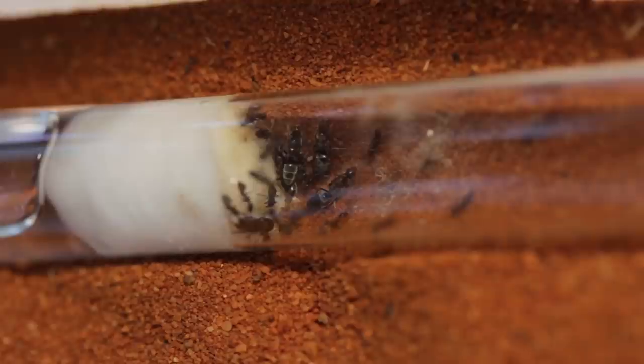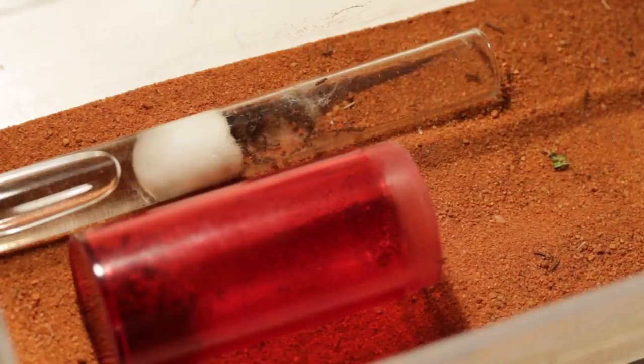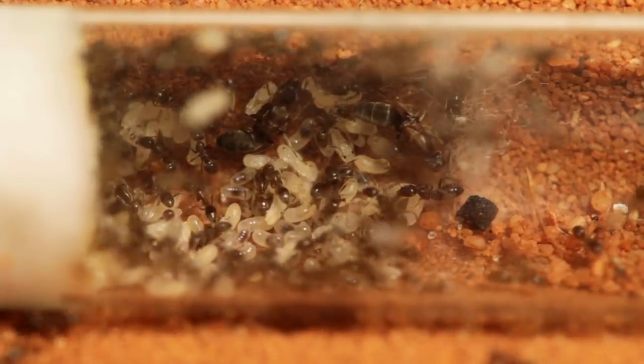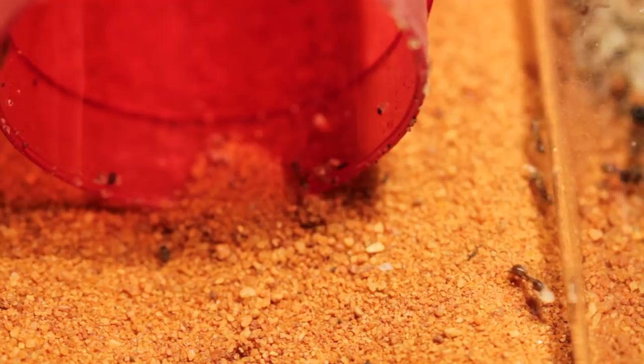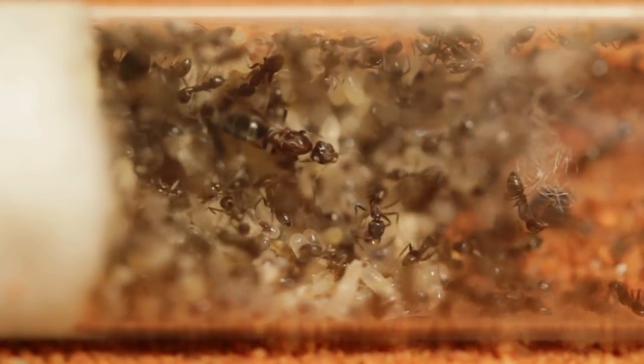Originally, these guys were housed in a single test tube setup. Over time, I gradually added in more ants which I collected from the wild. If you've seen my documentary on these guys, you'll know that Argentine ants are rather unusual in that they'll gladly merge together with foreign colonies of their same species.